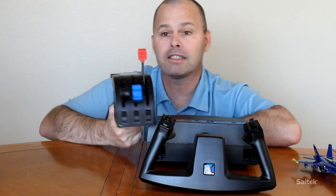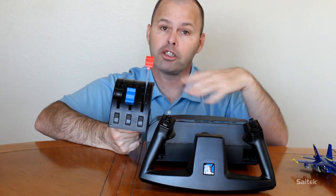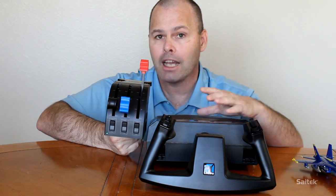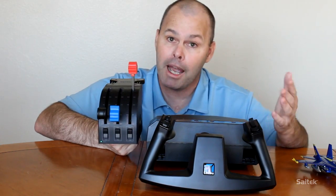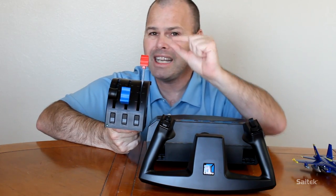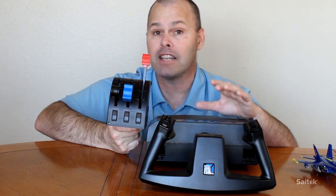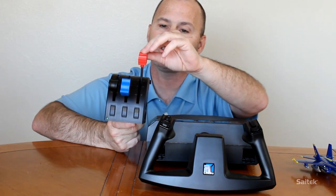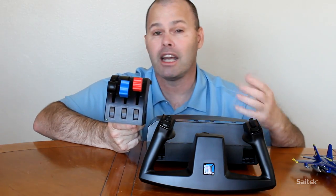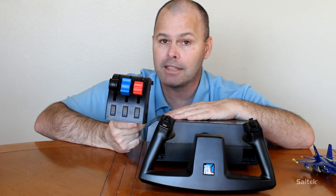The last one, this red scary one - red for scary - is Mixture. It controls the mixture of air to fuel in the combustion parts of the engine. To get an explosion, you need an adequate amount of oxygen and an adequate amount of fuel. On the ground, we push this all the way up - that's mixture rich. On the ground, the air is dense so there's quite a lot of it. As we climb and the air thins out, there's less oxygen, so we lean the engine, drawing more outside air into the combustion chamber to mix with the fuel to maintain power.